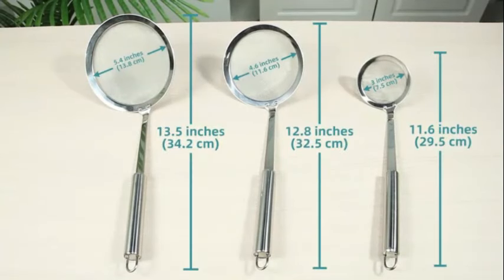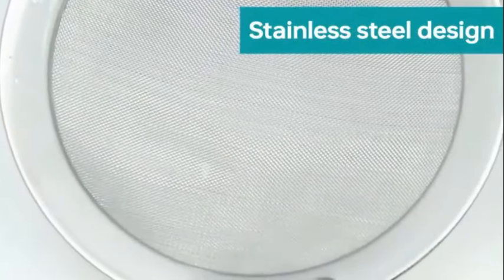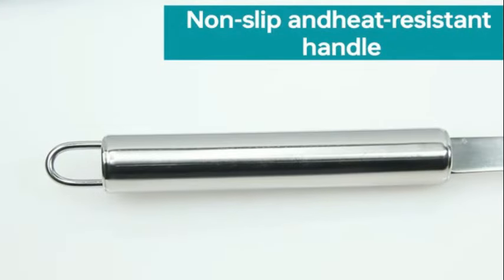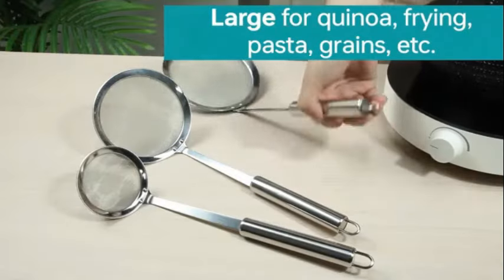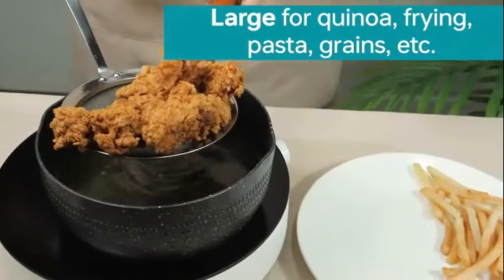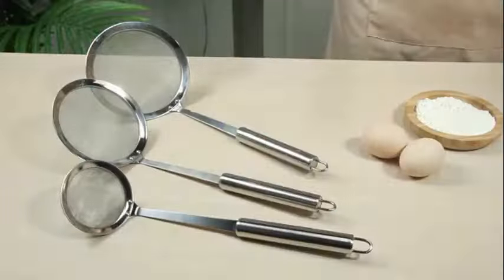Whether you are frying, blanching, or skimming soups and stocks, the ChefCraft Select Slotted Sturdy Skimmer is a versatile tool that delivers excellent performance. Its sturdy construction ensures that it can withstand frequent use without compromising its functionality. Overall, the ChefCraft Select Slotted Sturdy Skimmer is a reliable and practical kitchen tool.